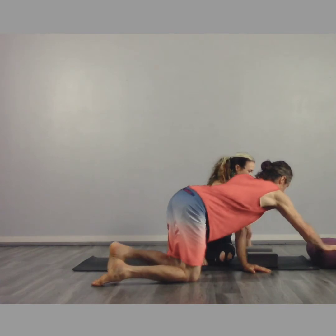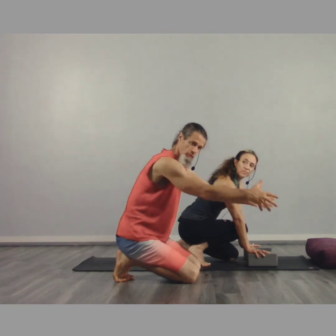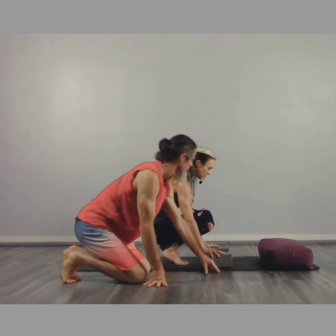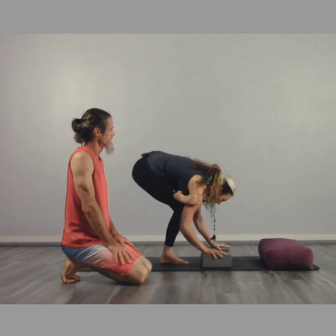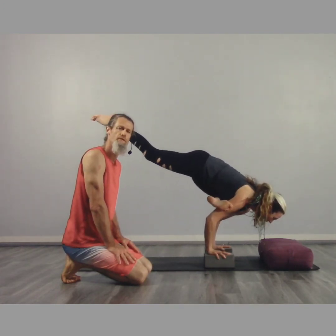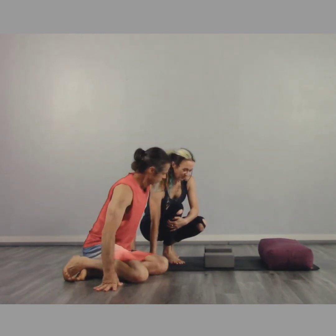Another prop we can use is a bolster or a pillow. Place it right in front — a few feet in front — because there's a tendency for the head and torso to lean forward. Scoot back a little bit more, and then come into Galavasana from here. The bolster is there just for comfort in case you lean a little too far forward — you can crash onto the pillow instead of onto a hard wood floor.